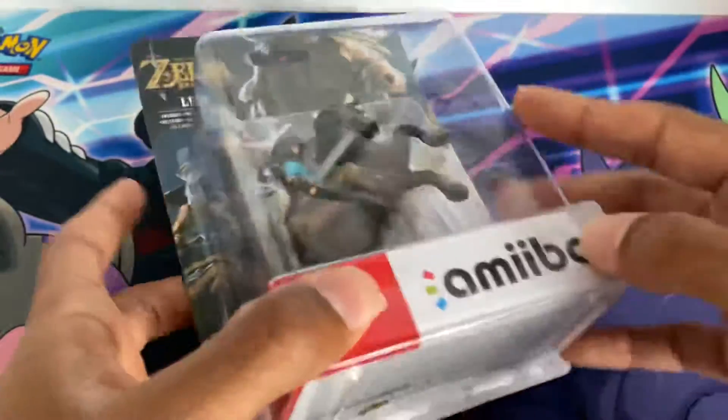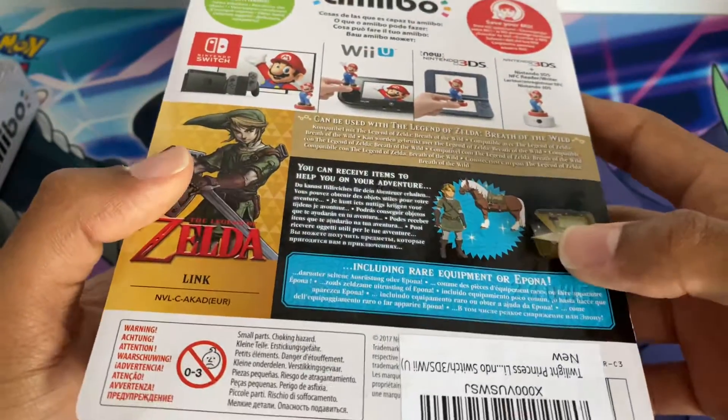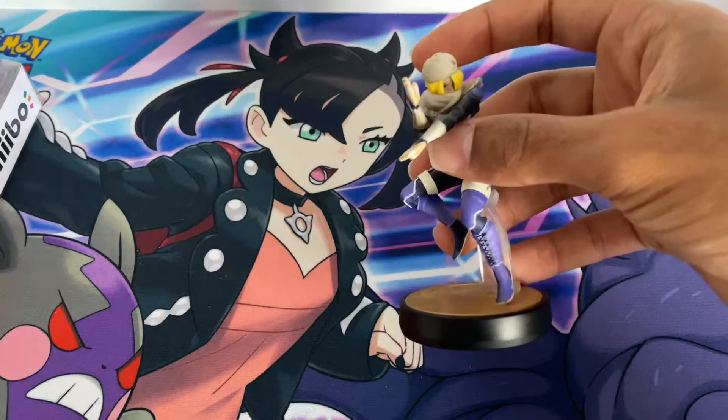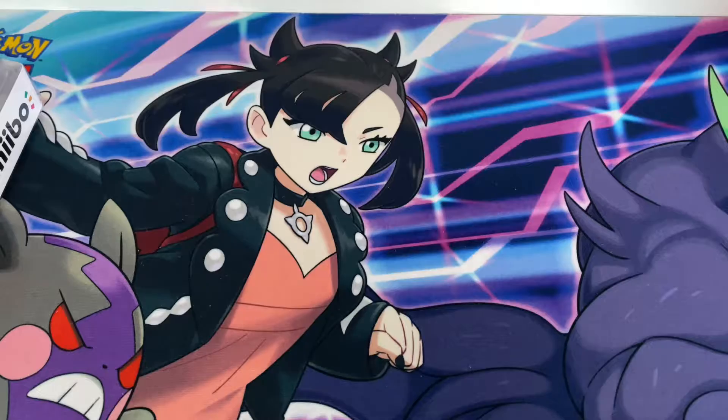Before I open it, there are other amiibos you can use it for. There's the Twilight Princess one, which I'll unbox soon — it gives you Epona and all the Twilight Princess equipment. There's also the Sheik amiibo, which I already have, and that can give you the Sheik armour and some kind of Sheikah swords.